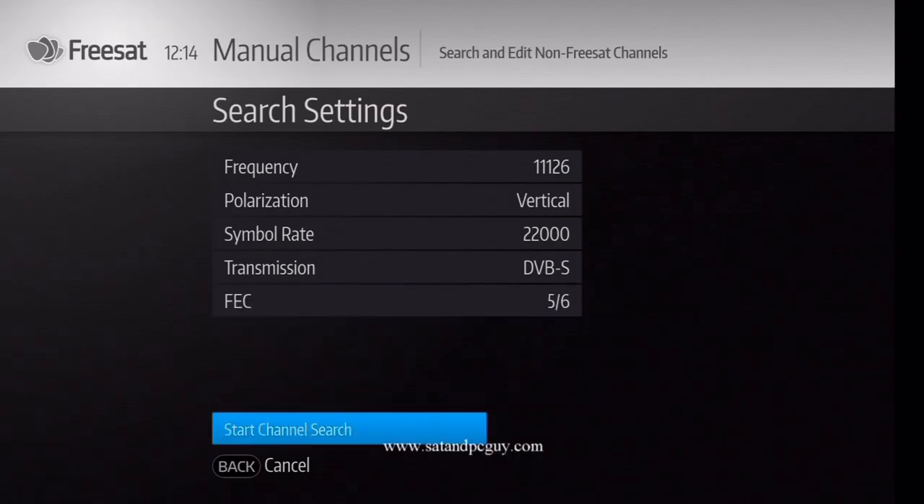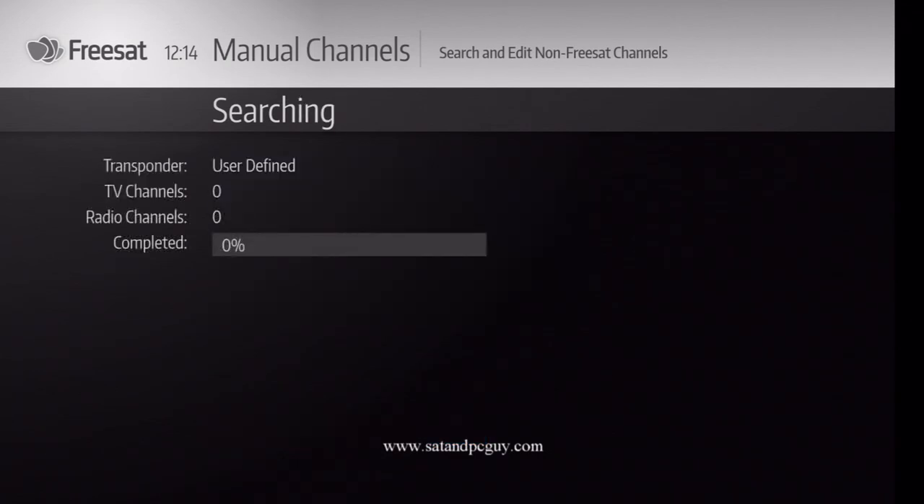Navigate down to Start Channel Search and press OK. The box will take a few seconds to scan and find the channels on that frequency, one of which is Channel 4 HD. It will allocate them some non-Freesat channel numbers, and these start in the 5000s.